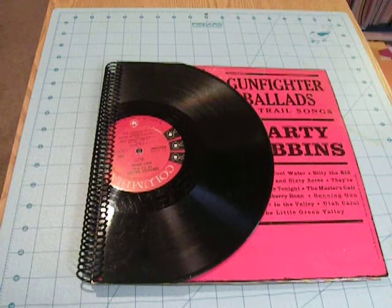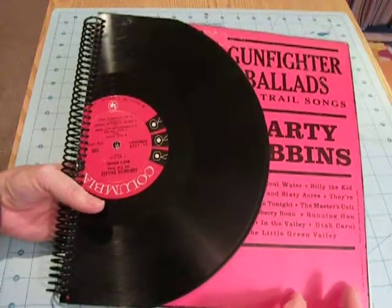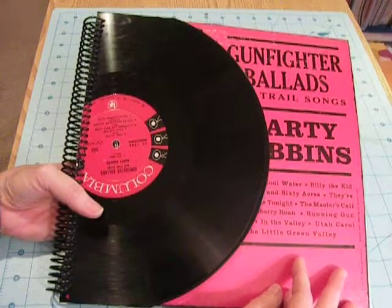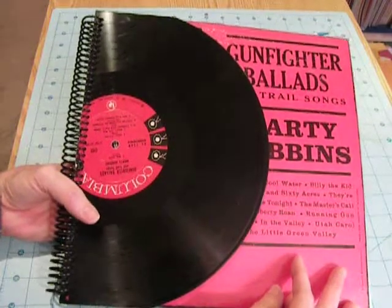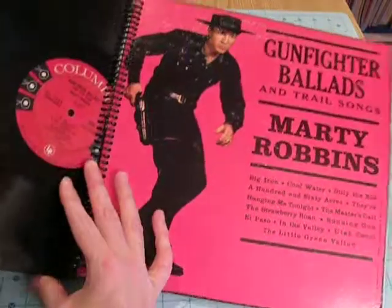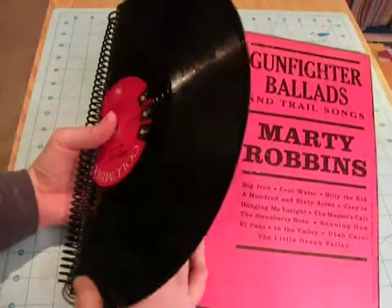Hey everybody, it's Angela. I just wanted to show you this little scrapbook album that I made to scrapbook some of my husband's old photos from when he lived on a ranch growing up. I got this idea from ScrapSupply.com, where she makes an album out of an old record album. I found this one, which is Gunfighter Ballads, and I thought it would be good for a cowboy or ranch themed album.